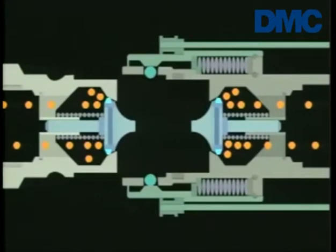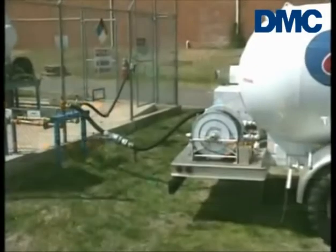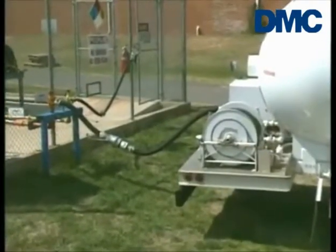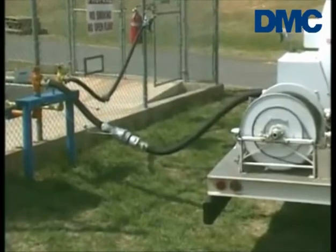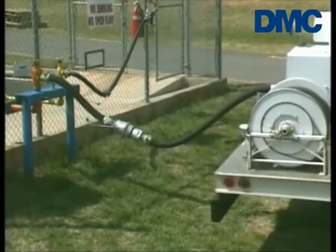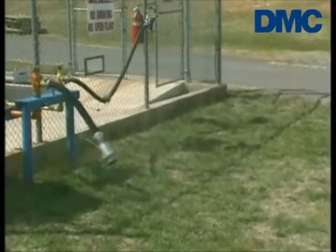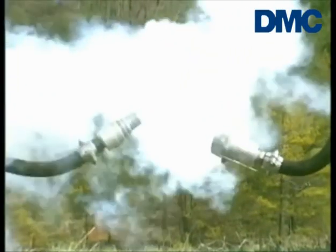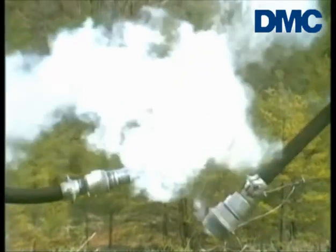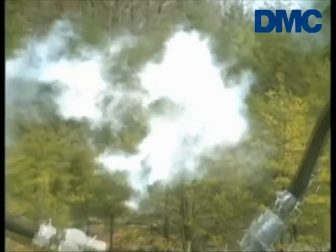This instantaneous action keeps gas loss at a minimum and reduces the likelihood of an uncontrolled product discharge. Buna N seals help guard against leakage. This liquid propane line shows just how little gas actually escapes at the point of separation. Any gas that does escape forms a visible cloud. This cloud was formed by just a few cubic centimeters of gas, a small amount compared to what an uncontrolled leak would have produced.